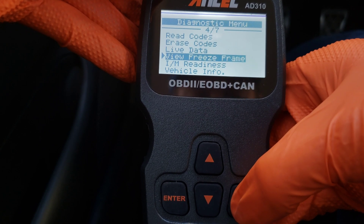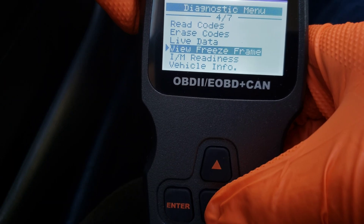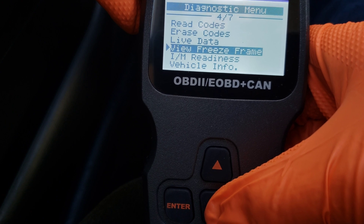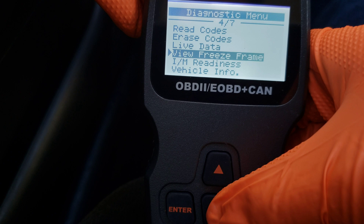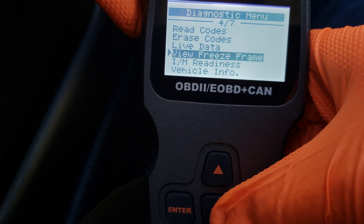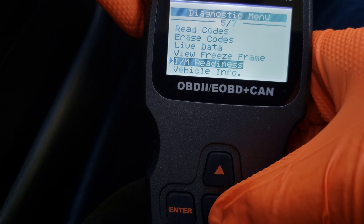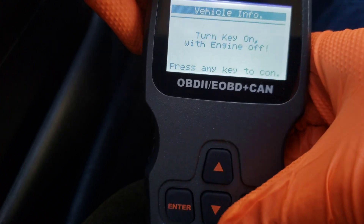We have live data, so you can see what's going on in real time. Next we have the IM readiness — inspection and maintenance readiness — which tells you if all your emission systems are ready to be tested for emissions and functioning properly. As mentioned in the manual, you can also use that after you perform a repair to see if the repair was done properly.